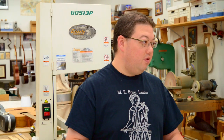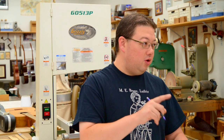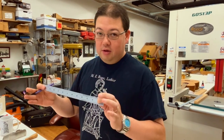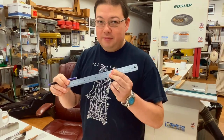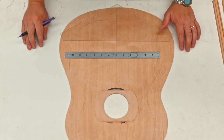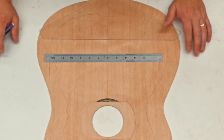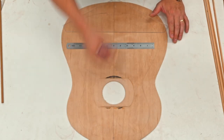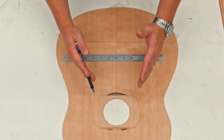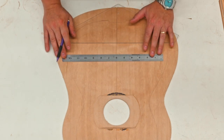A quick tip for those at home: when you're measuring an Antonio Torres guitar, don't use millimeters because it doesn't line up — use inches, because it does. I like to place my ruler at the center line at the 6-inch mark. He generally went on 2-inch centers going up, but I'm seeing that my last two braces are going to be too tight.